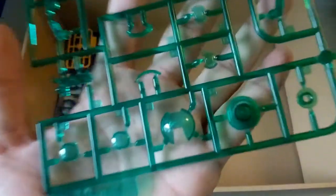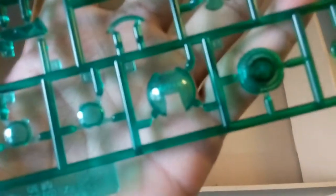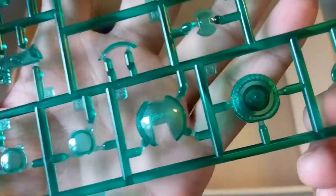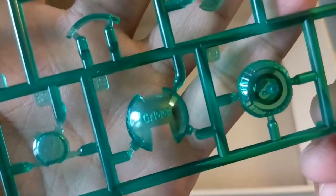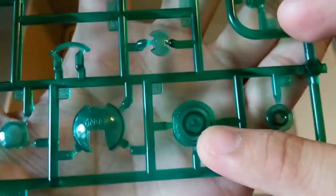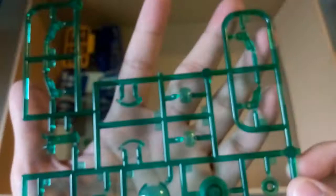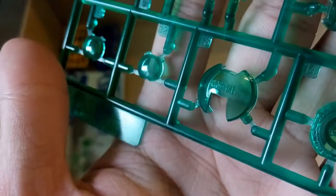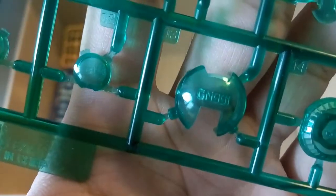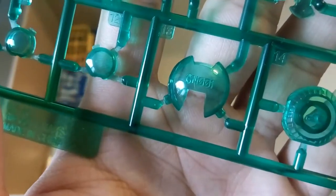The next part here is the transparent piece. You guys can see it says GN001 — so it's good to see there's detail over here, and this part should be the LED part. Then here again, the GN001 — the detail looks quite good, imprinted on to it. So yeah, that's good to see.